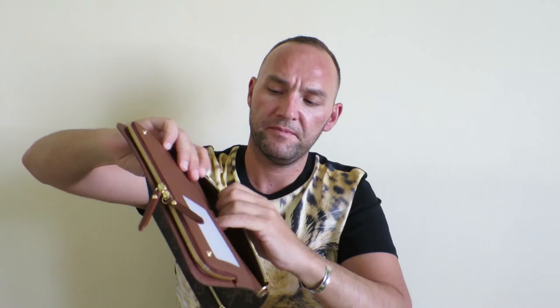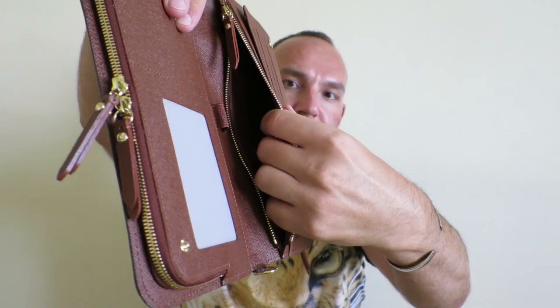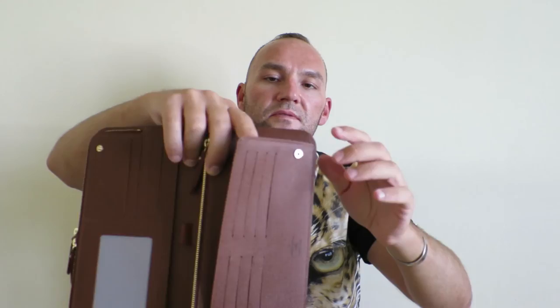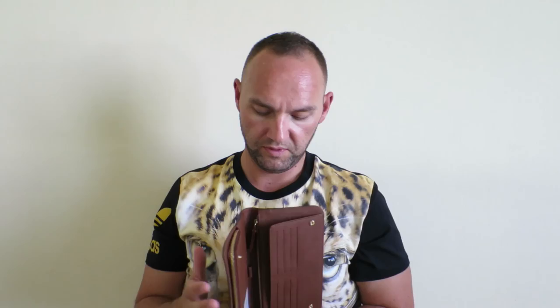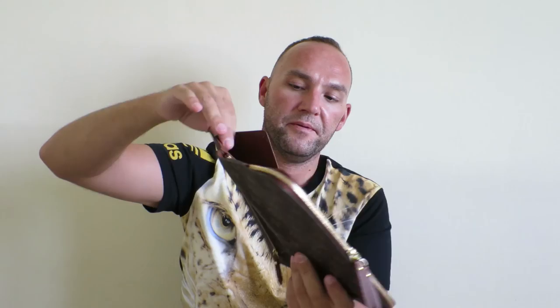On the other side of the wallet, we have a zipper compartment. In the back, there's a compartment first, then the zipped compartment, and then another compartment that opens this way — good for putting receipts in, or I can see putting a flight ticket in there that you can pull out even when the wallet is closed. On the other side, be careful not to put things that might fall out, because that part is not closed.